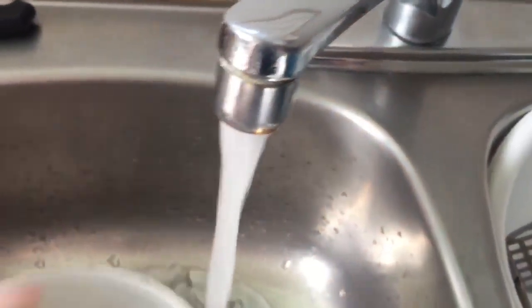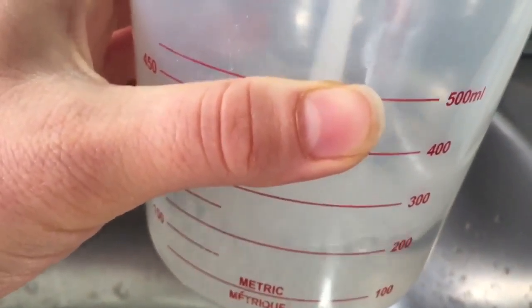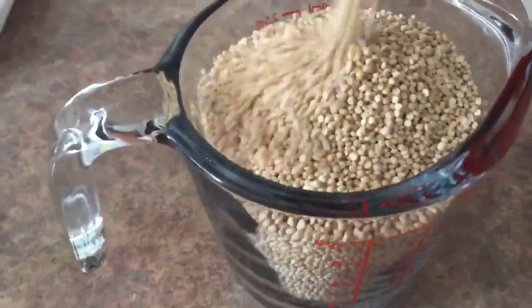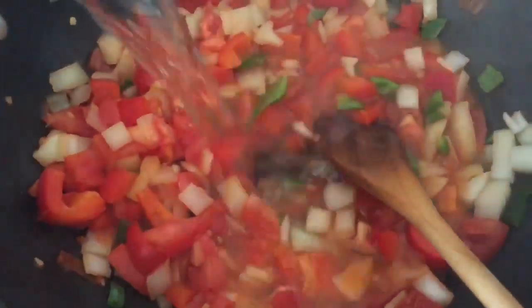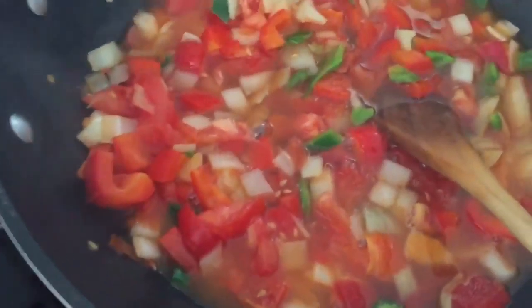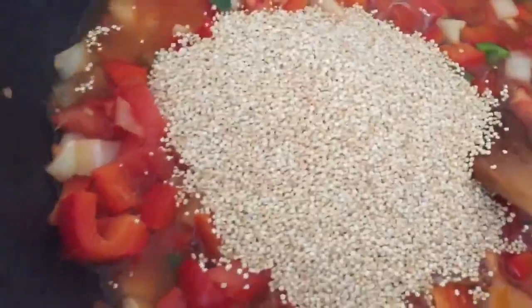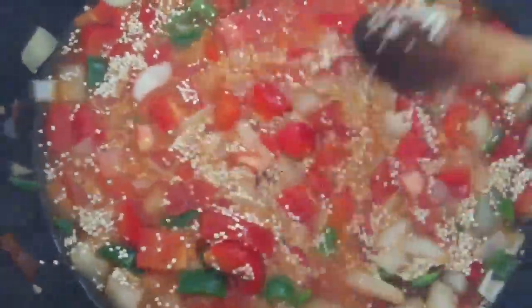And then while that's going, you can get ready one cup of water and one cup of quinoa. Just have that ready to go on the side, and then pour it in — your one cup of water and then your one cup of quinoa. At this point, I just have the stove on high for the whole time, and I turn it down and let it simmer close to the end. But for now, just keep it on high.